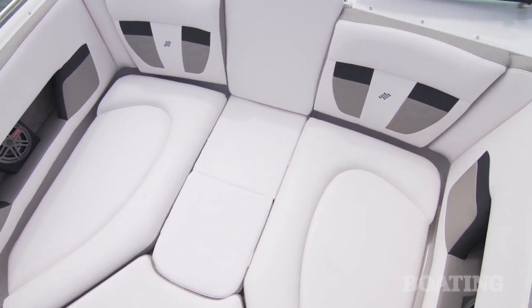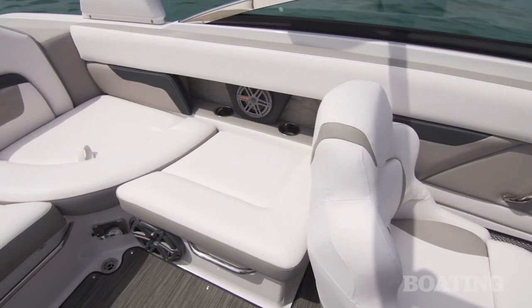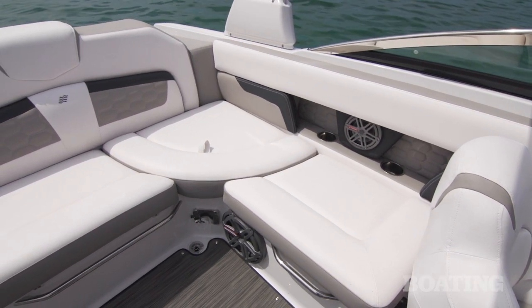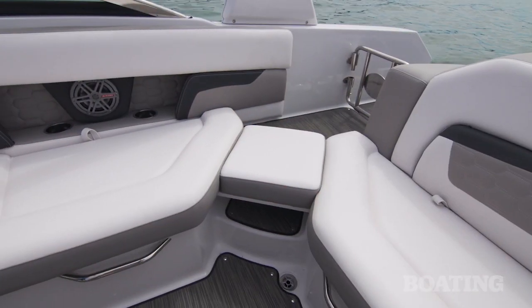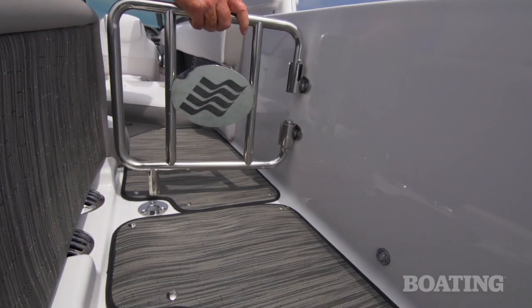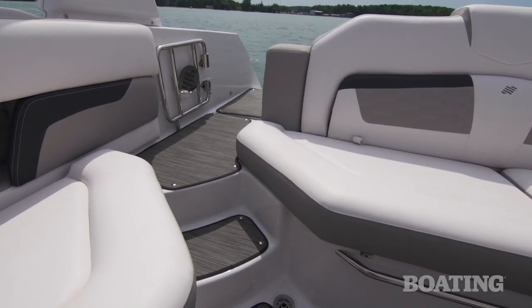Step back into the cockpit. Check out the spacious seating back here. I like the fact that the cushions are thickly padded but firm. The combings give you a good backrest, and if you look over on the starboard side, lift up the hatch — you can pull out the pad to complete the wrap-around seating for cruising. For safety, there's a swing-away stainless steel gate to secure the cockpit.